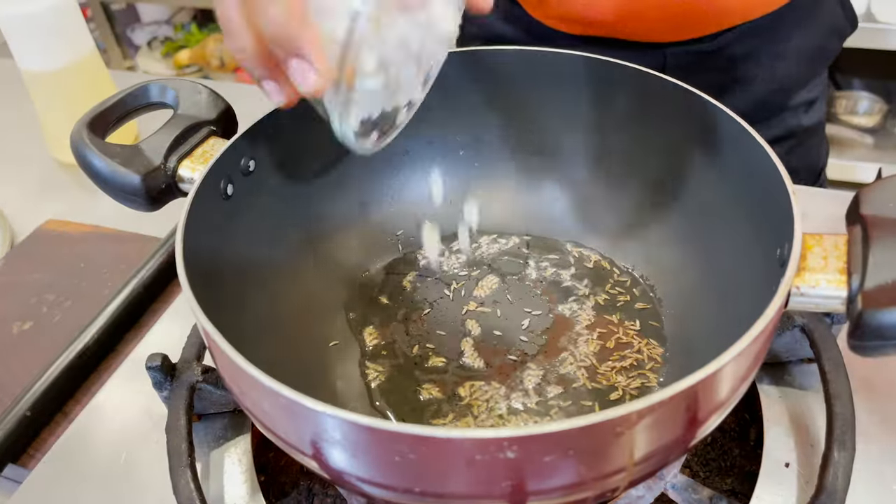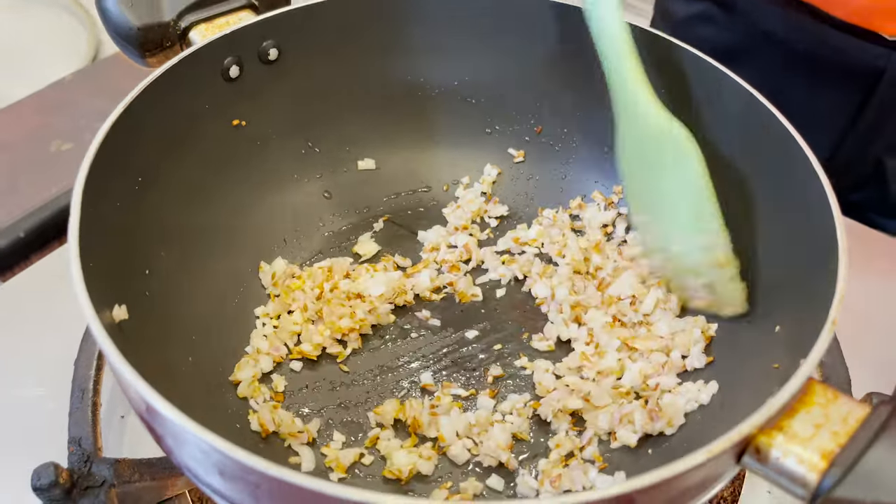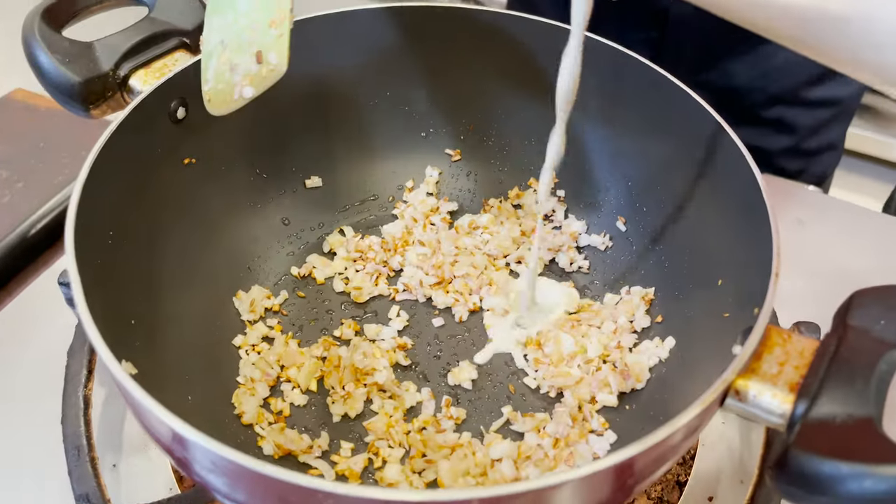Add some cumin seeds, some chopped onion, and some salt. Cook the onions till they are slightly colored. The onions have to be slightly colored — that's when the flavor comes out.